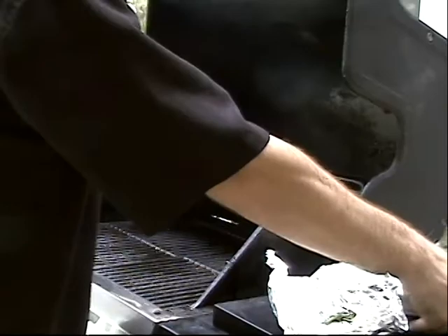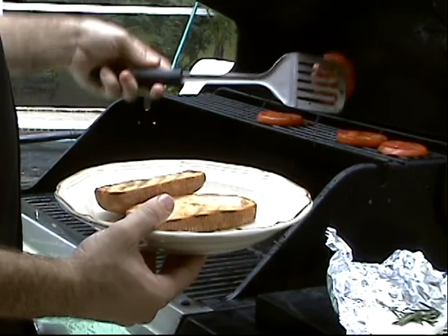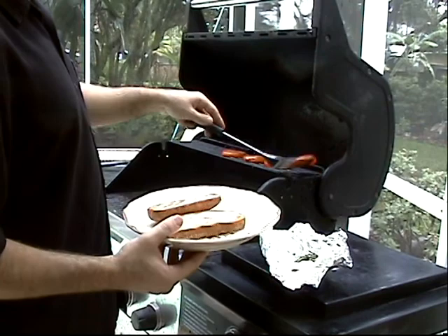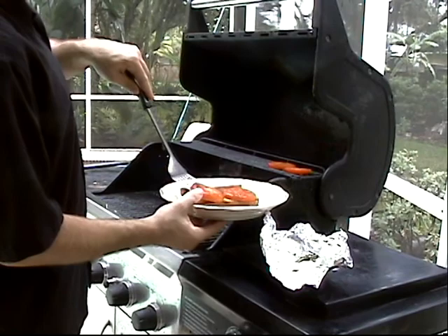All right, let's check it out. Oh yeah, we're in good shape. Let's take our bread off — look at that, perfectly toasted. Very nice. Take our tomatoes. You know the tomatoes are done — you'll see the skin start to kind of prune up or maybe even separate a little bit, like you can see on this one here. But this is beautiful, it's all set. I'm going to take a couple of these, set them down just like that.